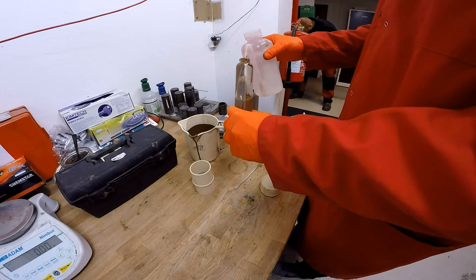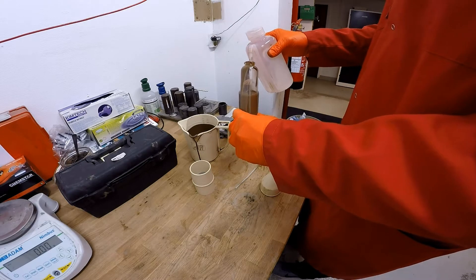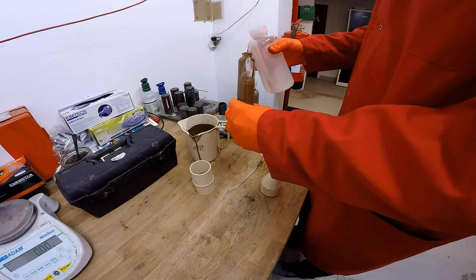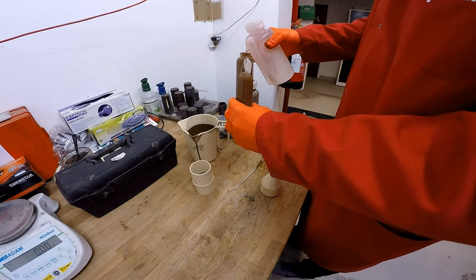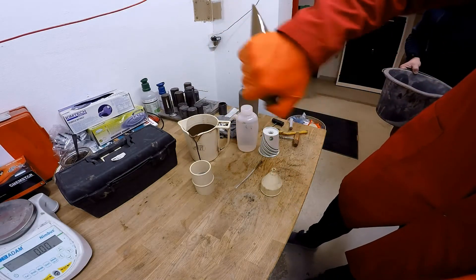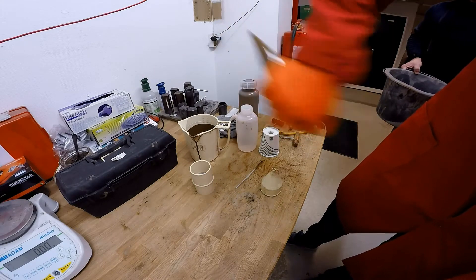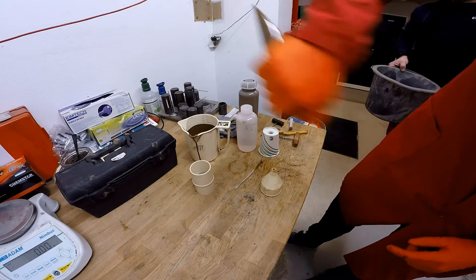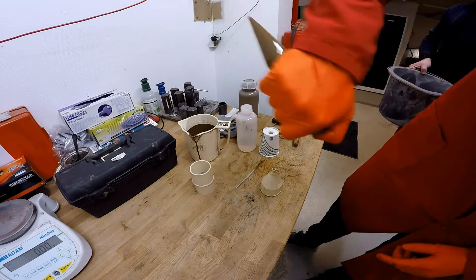It doesn't really need to be precise with this one, just fill it up with some base oil and then give it a shake to make sure we've got all the sand off the bottom moving around. You can see the sand coming off the bottom — give it a nice shake and then we'll pour it into our filter.